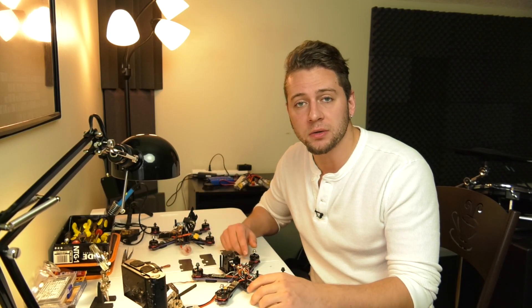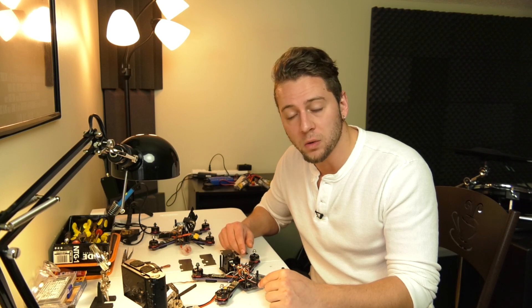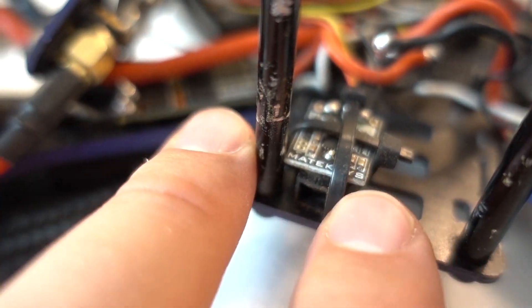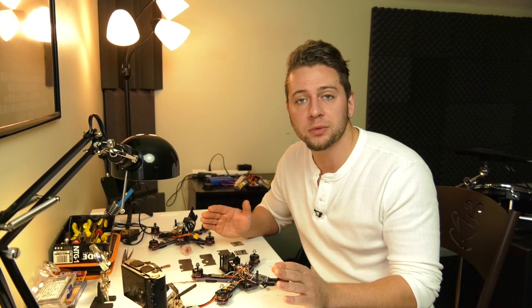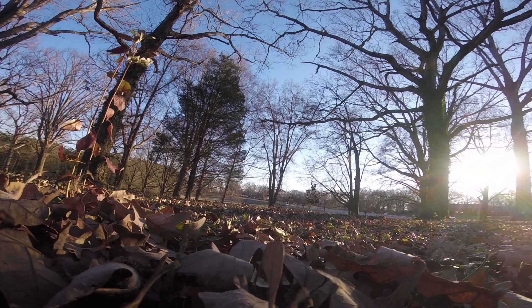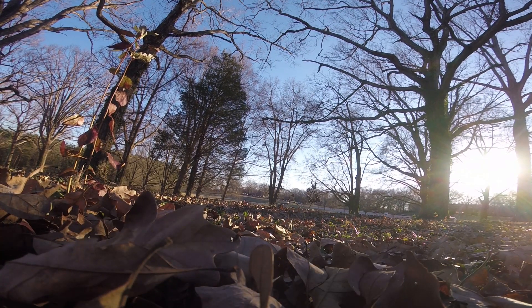Talking about losing things, you might also consider adding a beeper to your quad. A beeper is going to make it very easy to find your quad if you crash in leaves or tall grass — very helpful if you're flying through trees where there are a lot of leaves on the ground. The only other way you could find it would be to arm the quad and listen for the leaves rustling as those props start spinning, which is not good for the ESCs or the props. I would not suggest finding it that way, although if you don't have a beeper, that may be your only option.